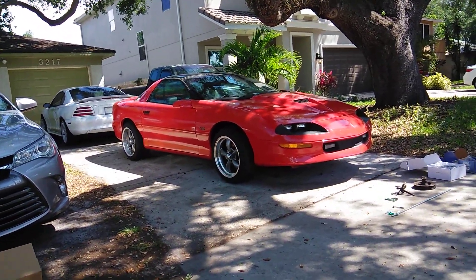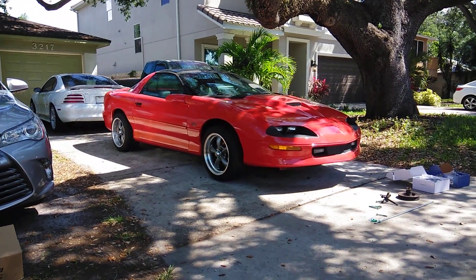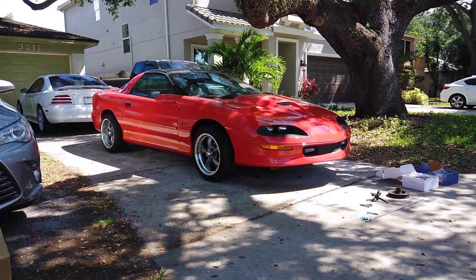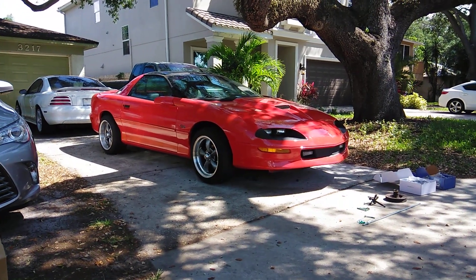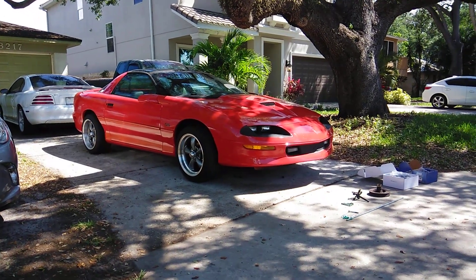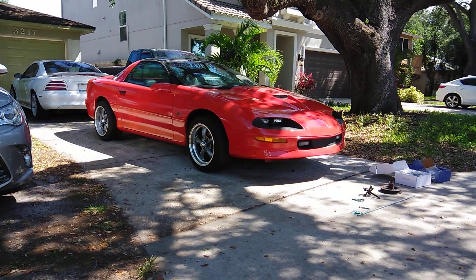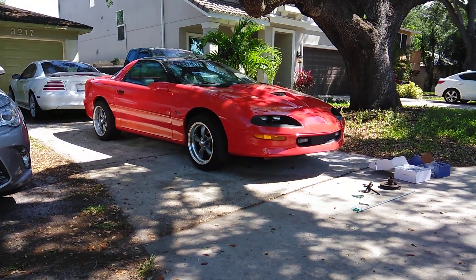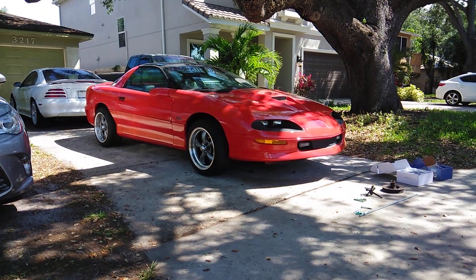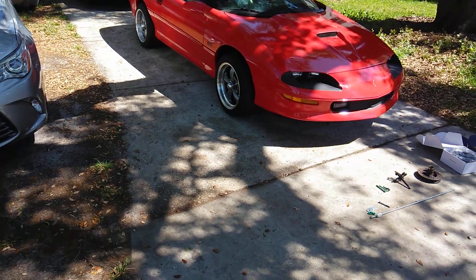Hello. A lot of people are having problems with doing an LT1 balancer removal and installation without damaging their crank. I'm a mechanic and it was difficult for me at first. So I decided to make this video and mock up the tools to show you what you're going to need, how to inspect the balancer, how to pull the balancer, and how to reinstall it — quick and easy, doing it right and efficiently. So here we go.